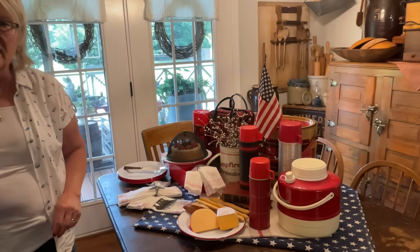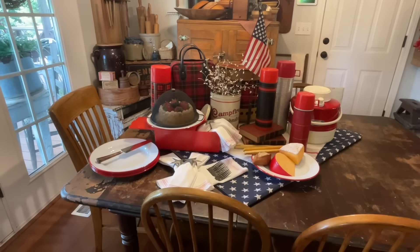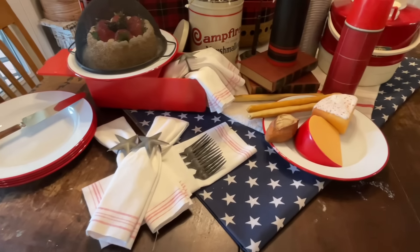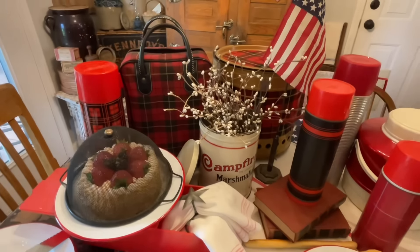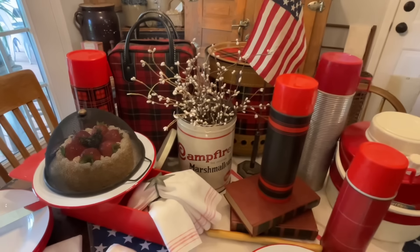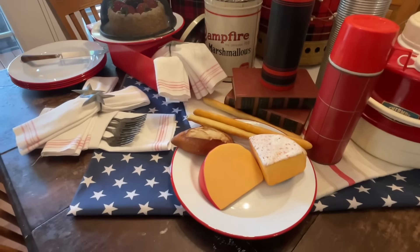I think that kind of adds to it. Alright, let me take you off this tripod and give you a close look. Okay, here's a closer look. I believe the last time I used this was for Christmas — I'm so glad to be able to use it again, because it took me a whole year to find all this. I like it — what do y'all think?